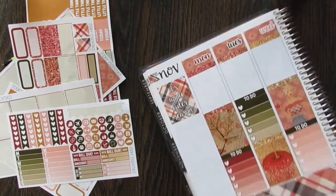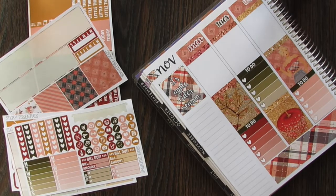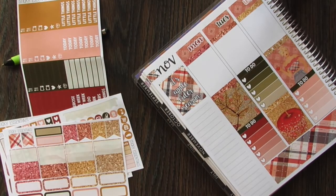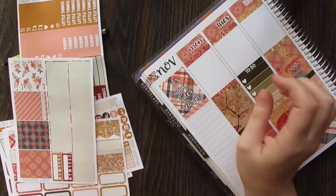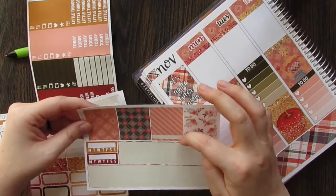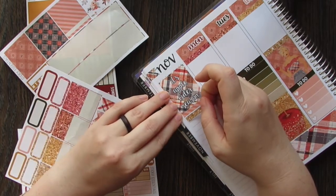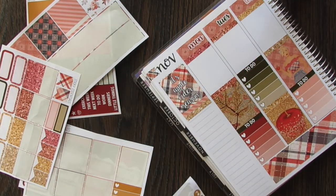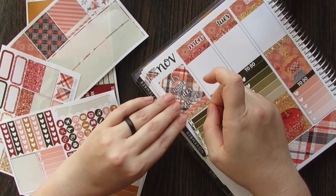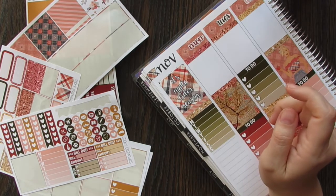My husband's such a white girl — he's so excited about pumpkin spice latte season and I am not. I could give a hoot about it. We are going to use a little bit of washi. I'm trying to find the small ones — I'm used to Glam Planner where the small ones are up top and bigger on the bottom, but these ones have bigger on top and smaller on the bottom. And then we'll use a glitter header.